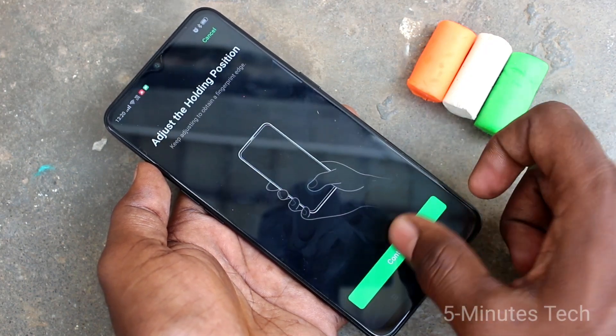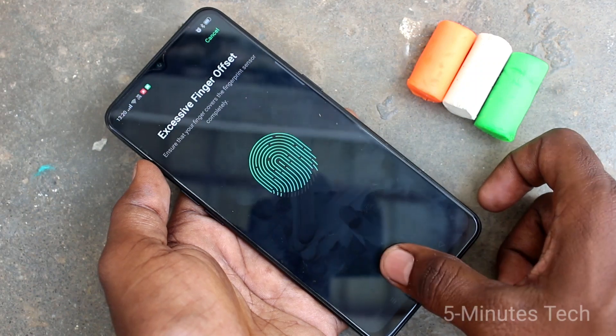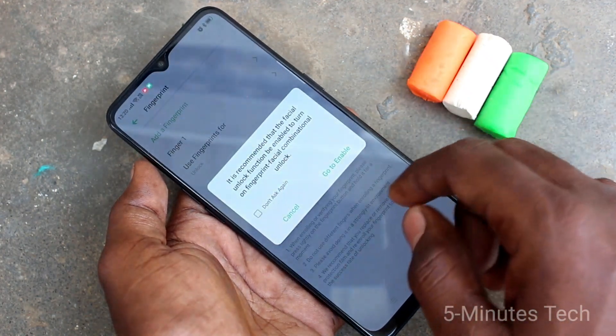Put your finger multiple times. Click continue and now place the edges of your finger. It will scan only the edges. Yes, it is finished.